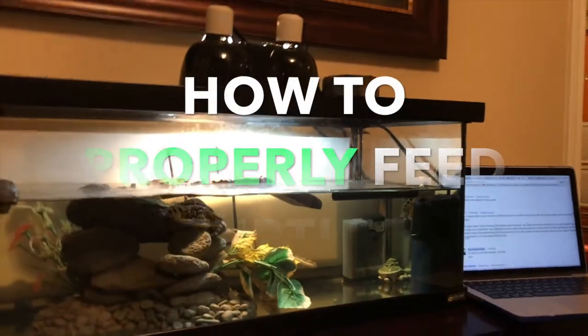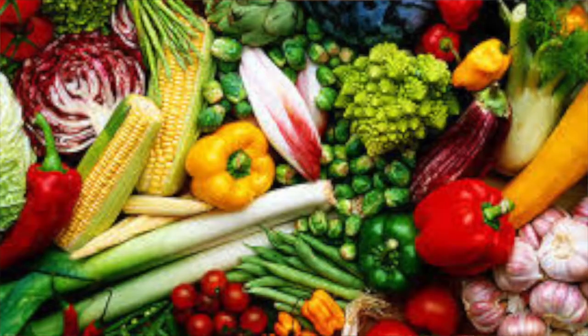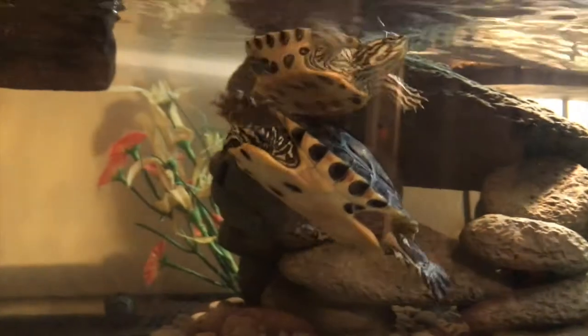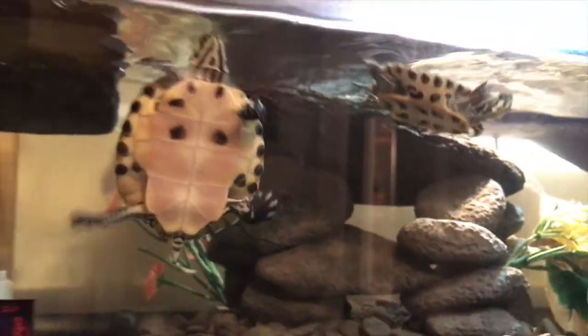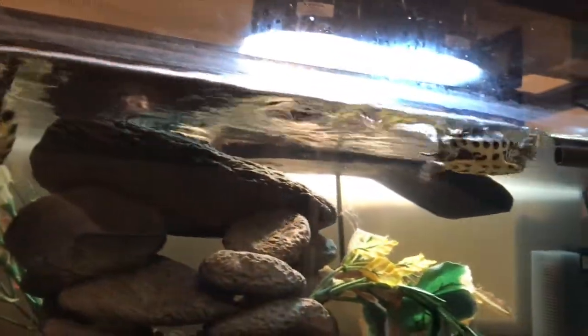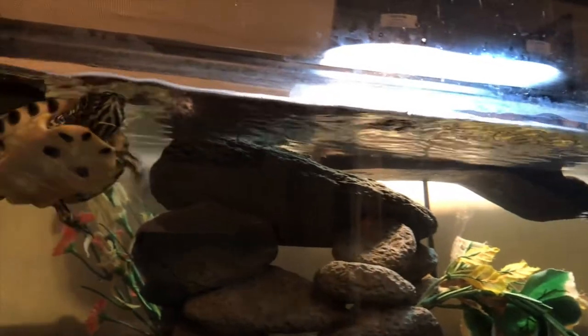You can feed turtles fruits and vegetables, and they really, really need the vegetables. They can eat kale, beans, and lettuce — specifically Romaine lettuce. They cannot eat regular lettuce because that will give them no nutritional benefits. Romaine lettuce does it all. You have to get them to eat vegetables at a young age.